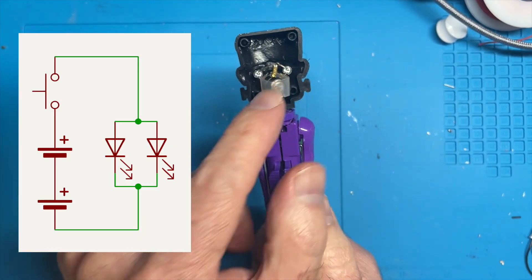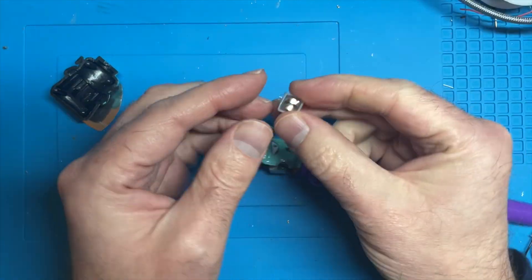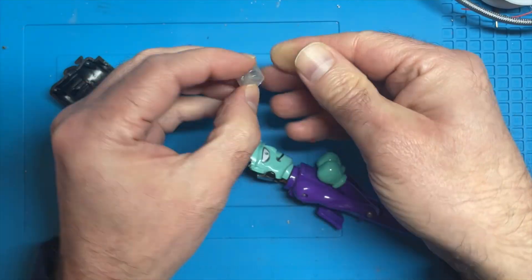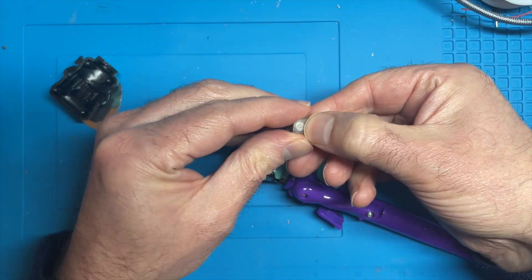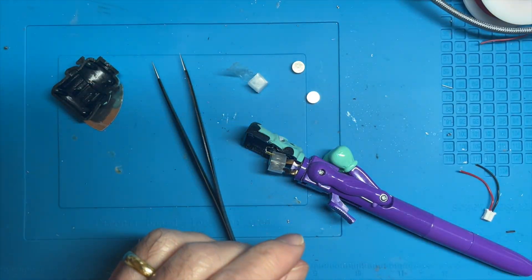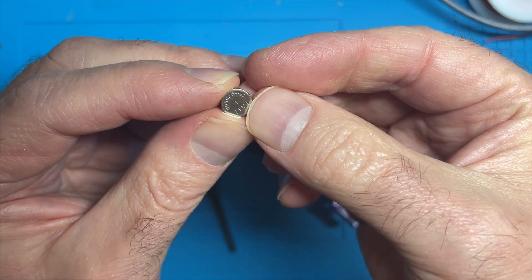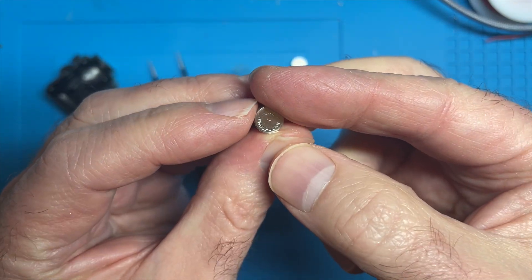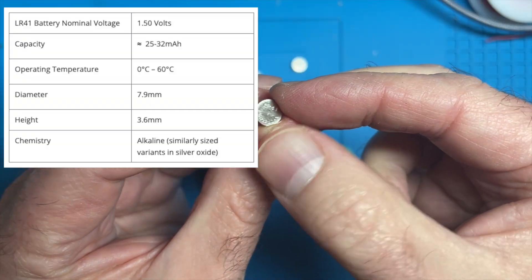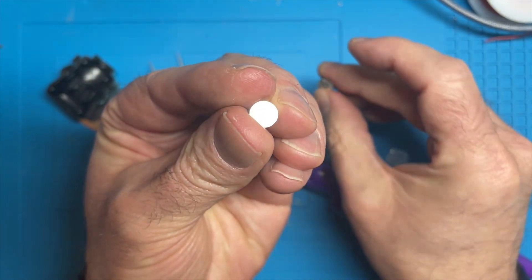So the two LEDs are in parallel. Let's see what these batteries are — I've got a couple here, I can get them out, they seem to be wrapped in some plastic. Two coin cell batteries. They're LR41s. So two LR41s.